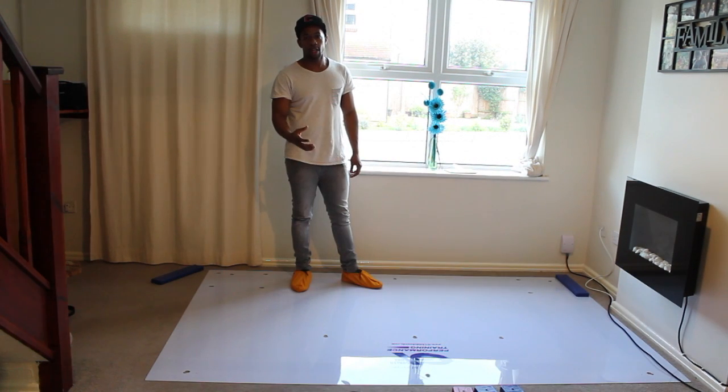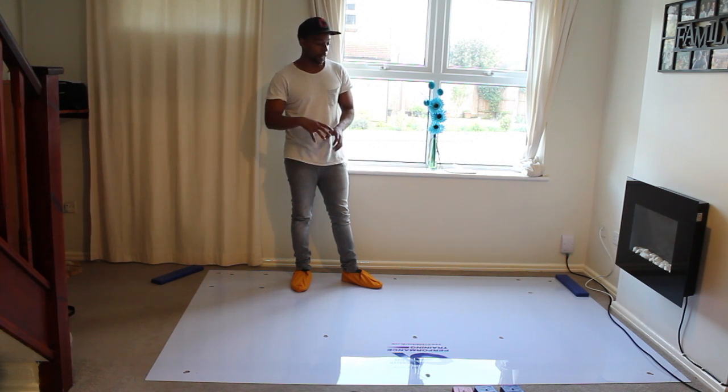Anybody who prepares and trains for a season on the ice knows that there aren't many specific exercises that activate the exact same muscle groups you use while striding or skating — besides actually going on the ice. The slide board is one of those pieces of training equipment that activates those same muscle groups, allowing you to develop the specific things you want to target for your performance on the ice.